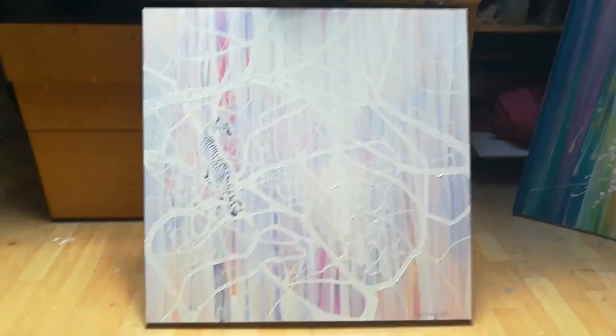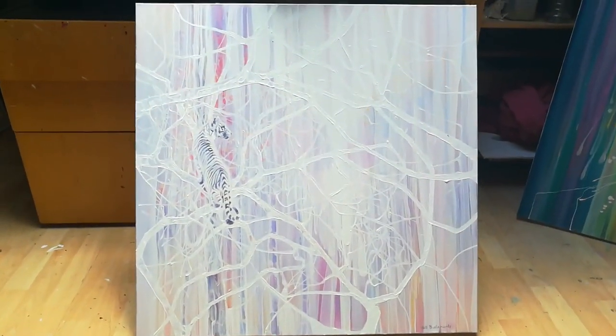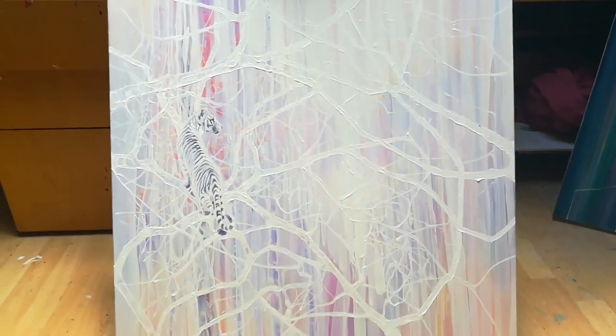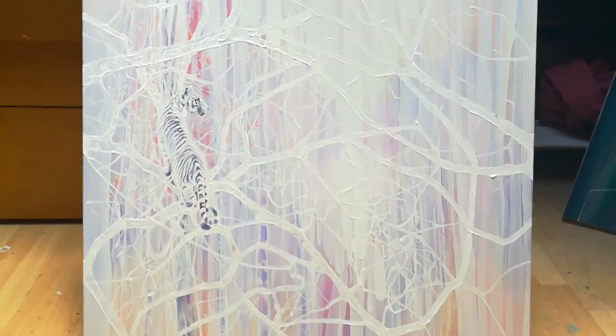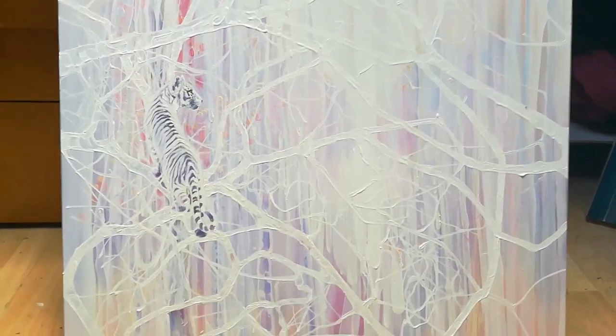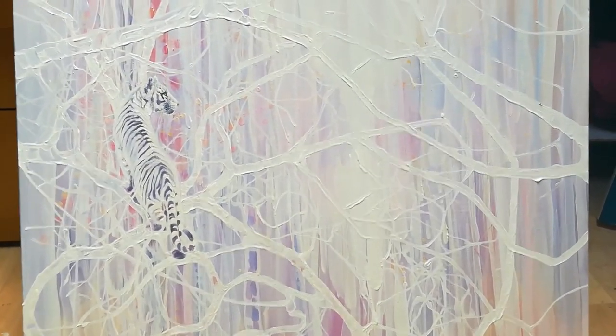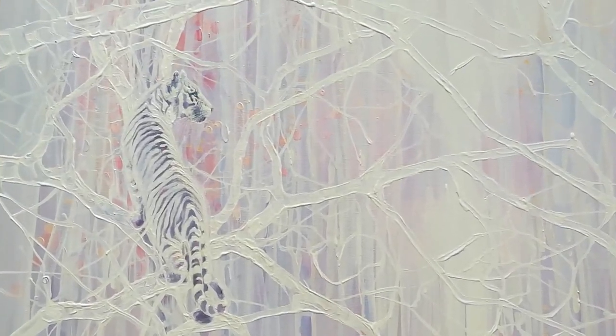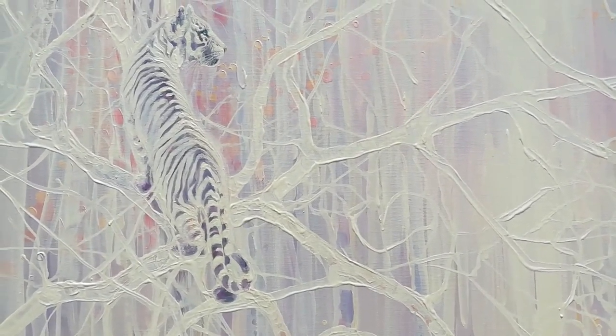This is a painting I've just reworked. It was originally quite pink in the background — I think a bit too pink, even for me, which is saying something. So I've had fun ladling on lots and lots of white paint. I wanted something just kind of fresh.